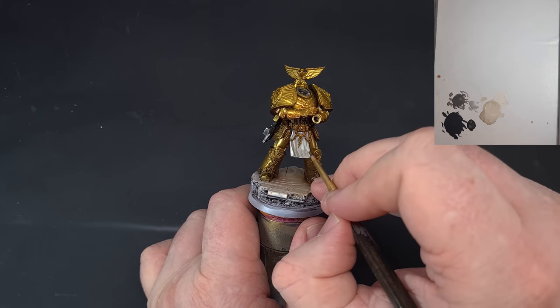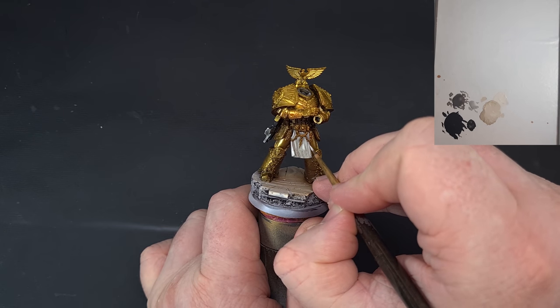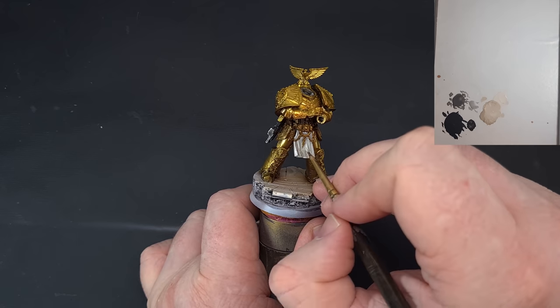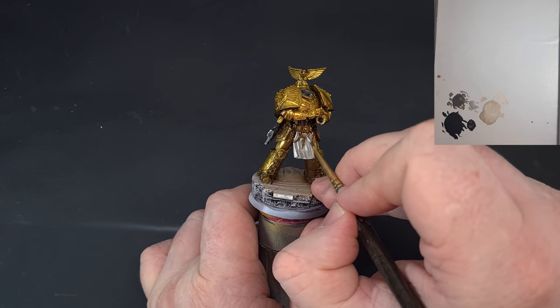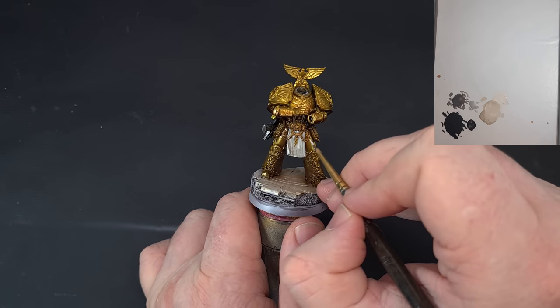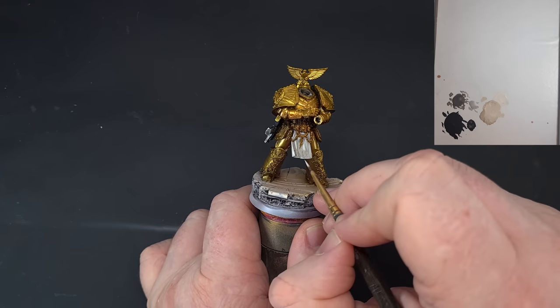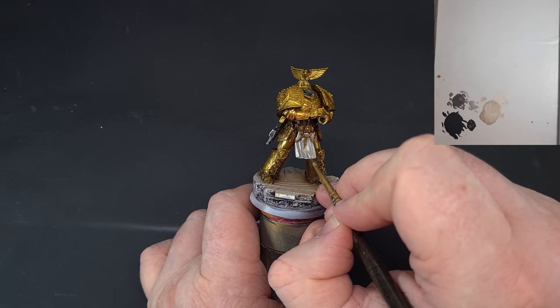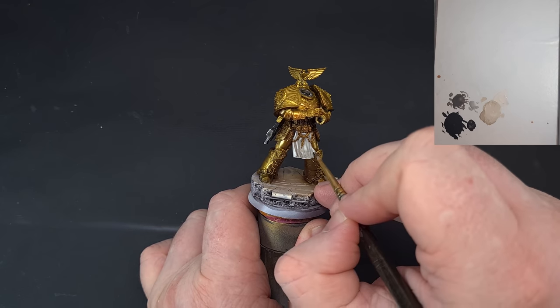For shading the cream areas in the middle, we're going to rely on the oil wash for that — it's going to cover the armor and everything, and I'll show you how to get a nice easy effect and blend everything in. Get that done and we'll add the red outline next.